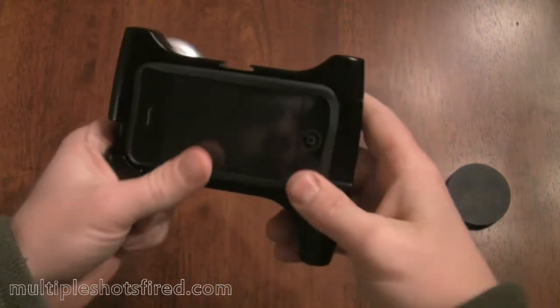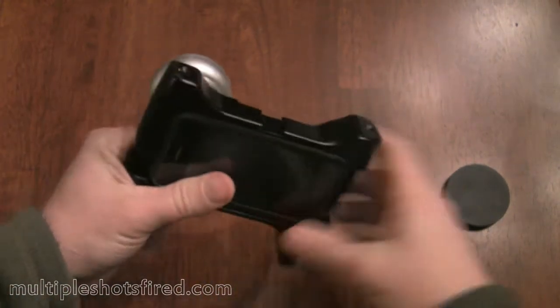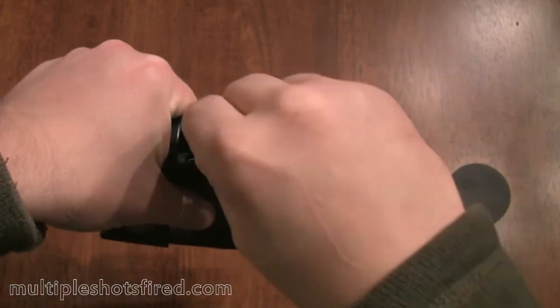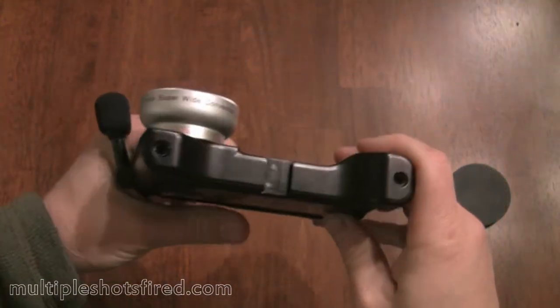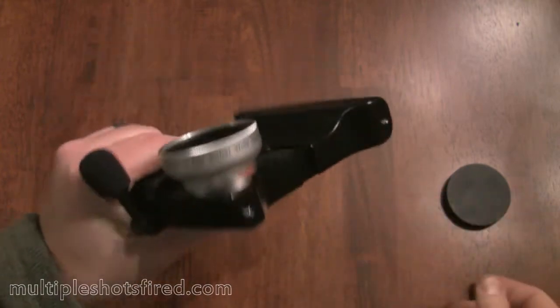So that's it. It stays in place — it's pretty secure. Then you just put the microphone in and you're good to go. That's pretty much it.